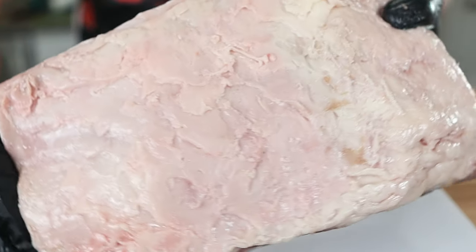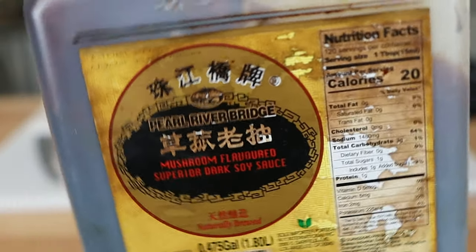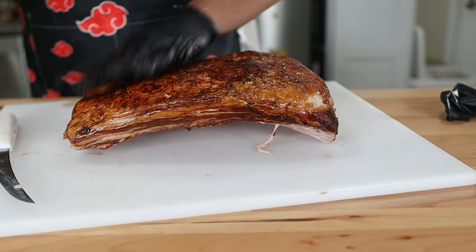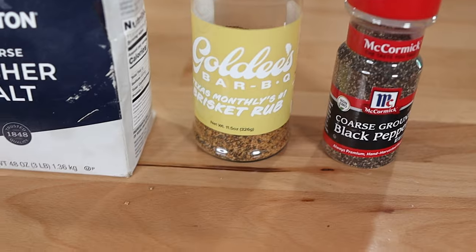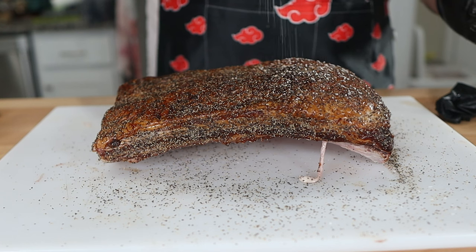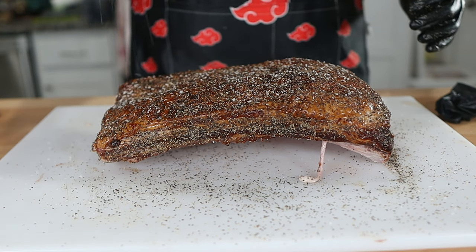Let's talk seasoning. The fat on a beef rib is a lot harder than the fat on a brisket, so it's harder for the rub to stick. I recommend using a binder to get a nice even coat — you can use hot sauce, mustard, Worcestershire sauce, or even water. I'm using dark mushroom soy sauce. Seasoning doesn't matter — just use what you like — but be careful with the amount of salt, especially if you're using pepper, salt, and a barbecue rub with added salt. Beef short ribs can take a good amount of salt, but I have definitely over-salted a rack or two, so just be careful.